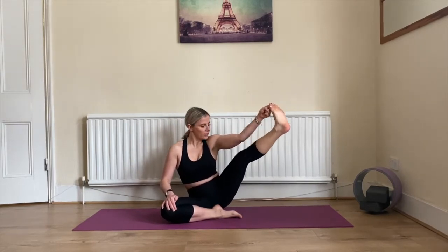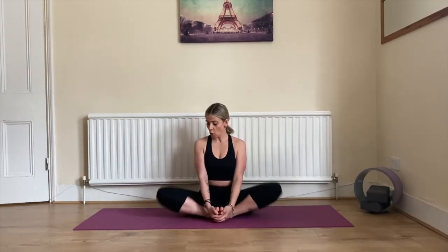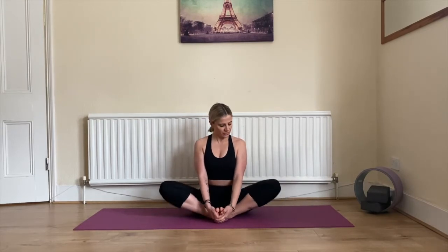Beautiful! Bring your feet together, soles of the feet touching. Interlace your fingers and place them underneath your feet. Bring your heels as close to your groin as you can. Inhale, straight spine, shoulders away from the ears. You can flap your knees up and down like butterfly wings to wake up your hip flexors. This is not about speed — it's about how deep you go, ideally getting both knees down onto the mat. Take a couple more breaths, inhale deeply and exhale completely.